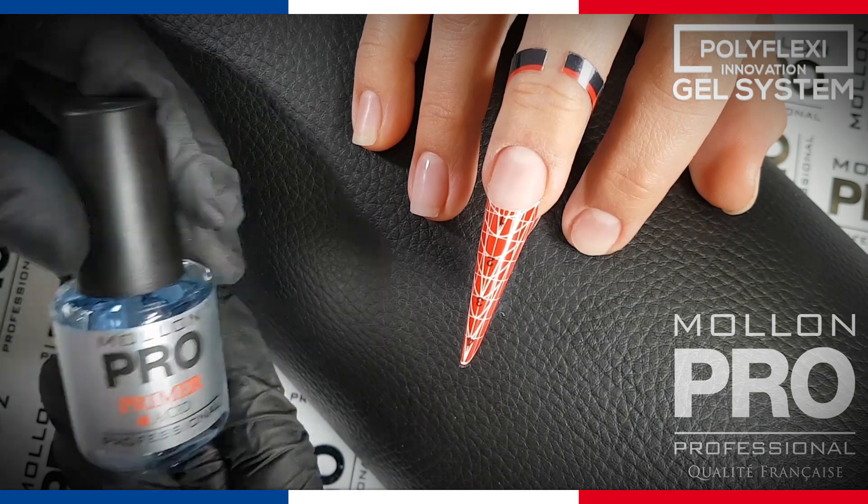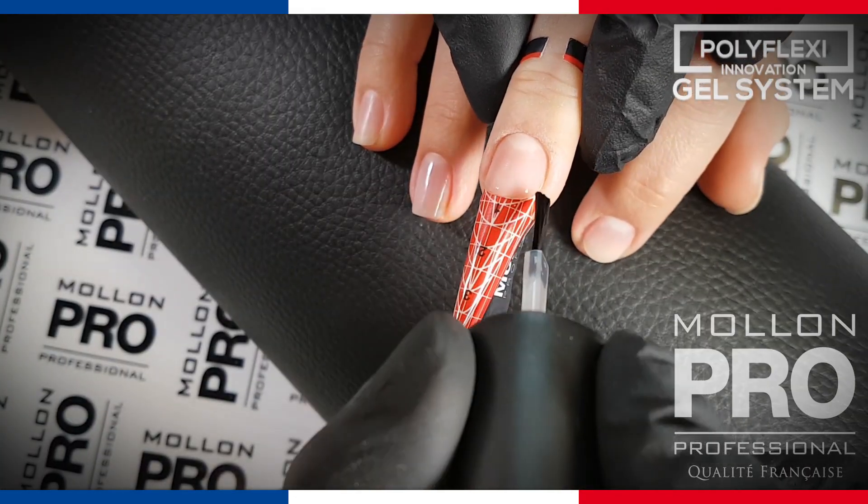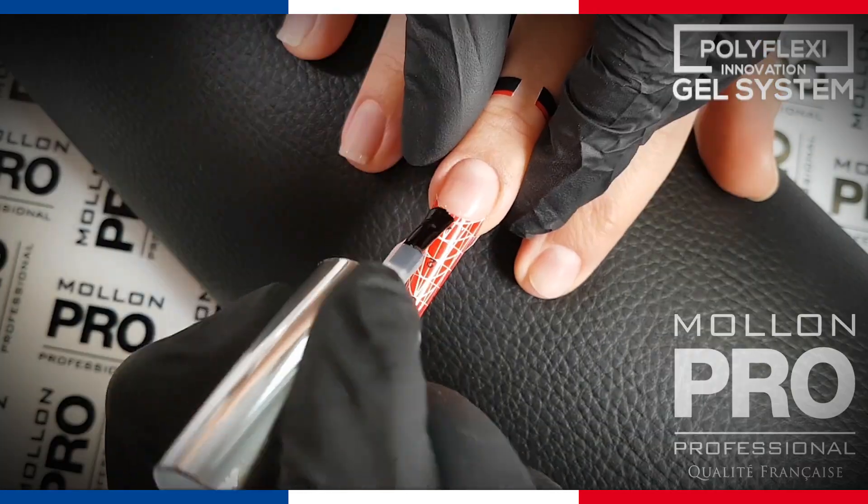Apply adhesive preparation on the nail plate. We recommend using the acidic primer for gel stylization. Apply poly plexi base coat with thin layers.